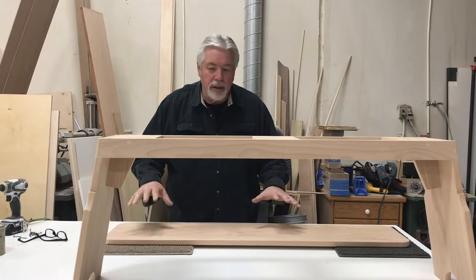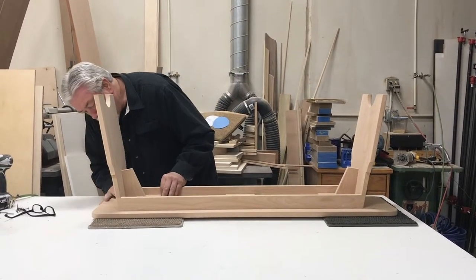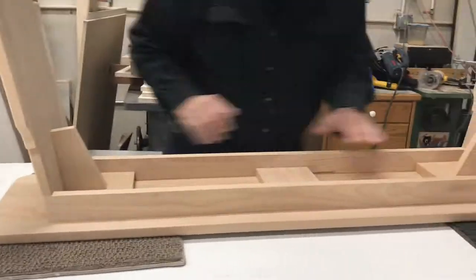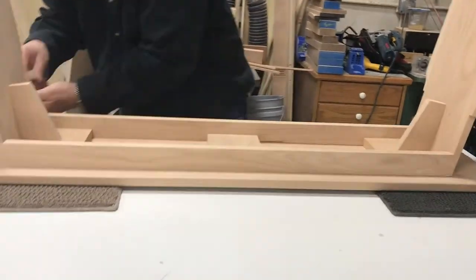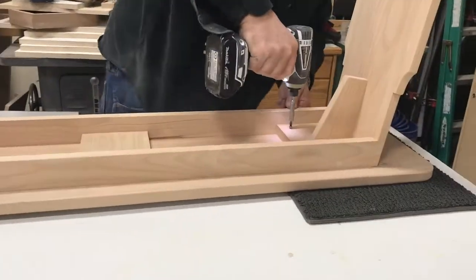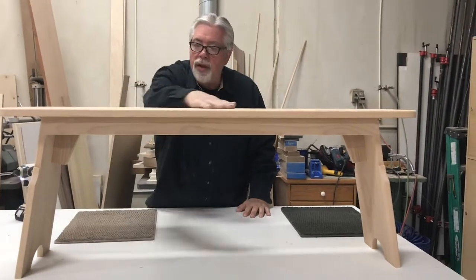Now we'll attach the base onto the top of our bench. I've got some layout lines to help me center it, so we'll line it up with the layout lines and attach it with grabber screws. I'm going to do one final sand on the top.